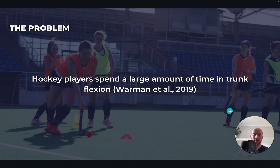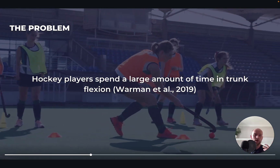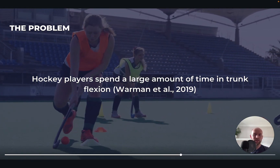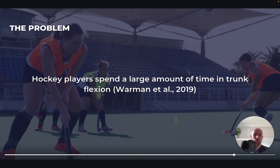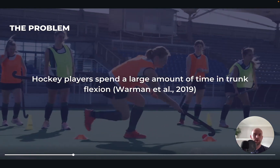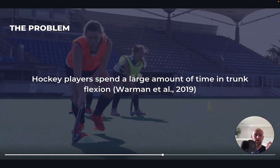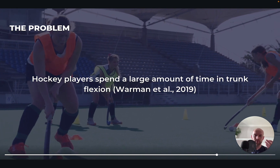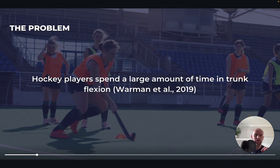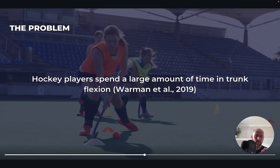When we look at the game itself in hockey, players spend a large amount of time in trunk flexion — meaning with the trunk flexed forward — effectively because the ball is on the ground and you're using a stick, so you have to stay in these low positions during dribbling, during passes, during shooting. You're always in this flexed position. As you can see in this clip here, the player is moving around the cones in a flexed position, and the closer the ball gets to them, the more they're going to have to go into flexion to get lower down towards the ground.